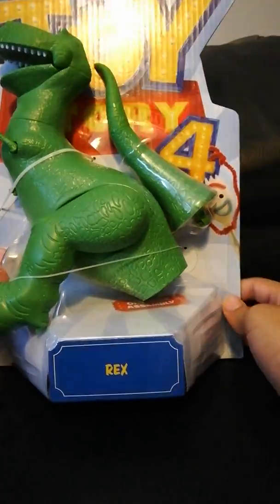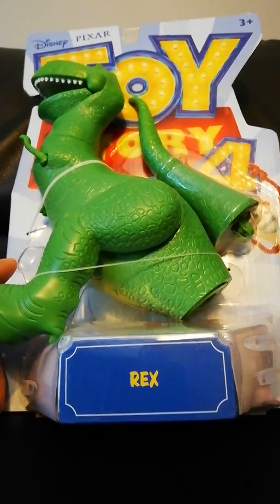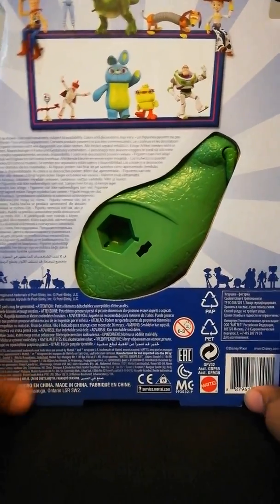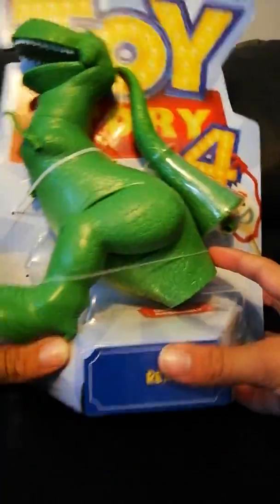Hi everybody, and this is a new unboxing video and I'm unboxing the new Rex from Toy Story 4 that I got really early. I got it in a toy shop called Leikia — something like that.